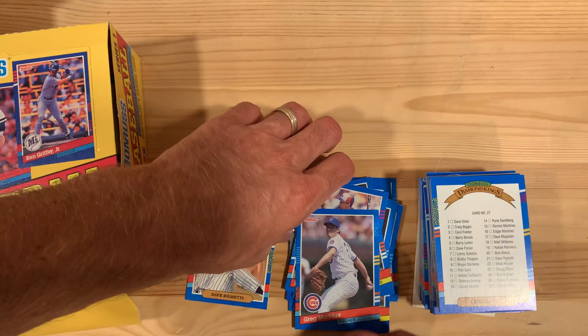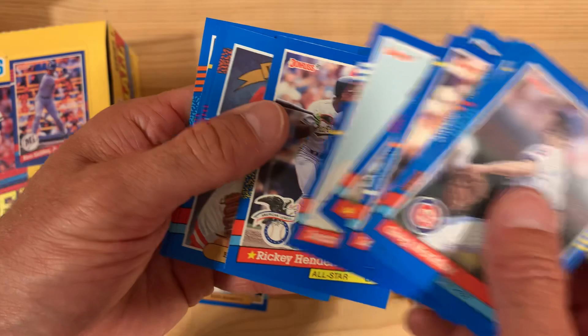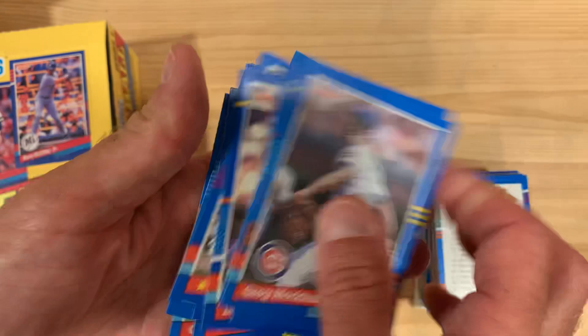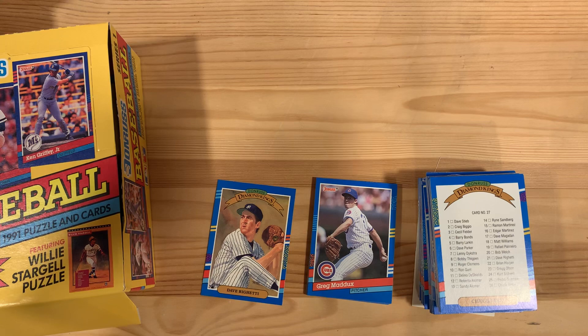So there you go — a handful of stars. Let's just do a quick recap: Greg Maddux, Larry Walker, Mark McGwire, Edgar Martinez, Larry Walker, Mark McGwire, Edgar Martinez, Juan Gonzalez, Ricky Henderson, Barry Larkin, Paul Molitor, Cal Ripken, Carlton Fisk, and Barry Bonds. Plenty of Diamond Kings in here, which is always fun to see. But Dave Righetti — I wonder what happened to that guy. Well, we are going to find out. Wikipedia will tell us.